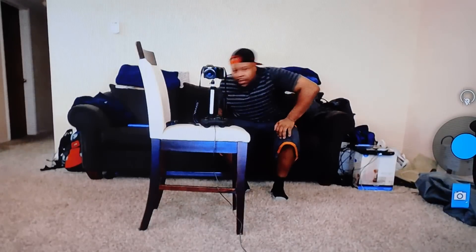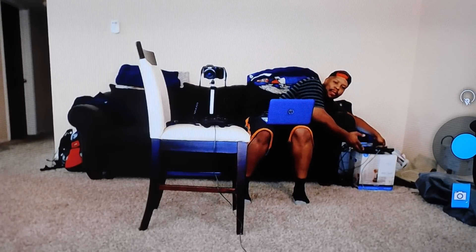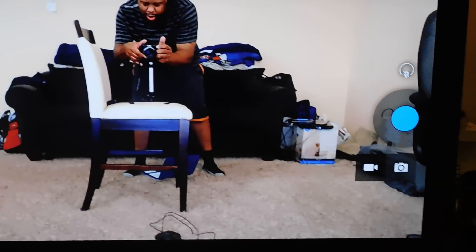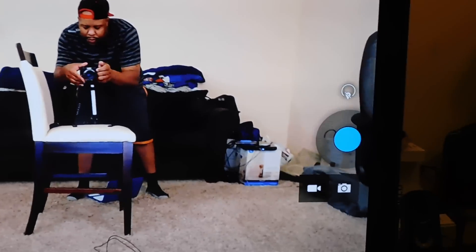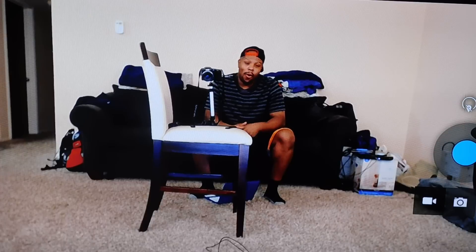I can sit here, teach somebody. Pull out the laptop — I got this laptop, I got a PC over here. Man, Superdell got it all. I got gadgets all over this bad boy — that's how I roll. So I can sit here and we can Skype. You can show me your problem, I can help you out. Or if I'm having a problem, you can help me out. That's just what it is.